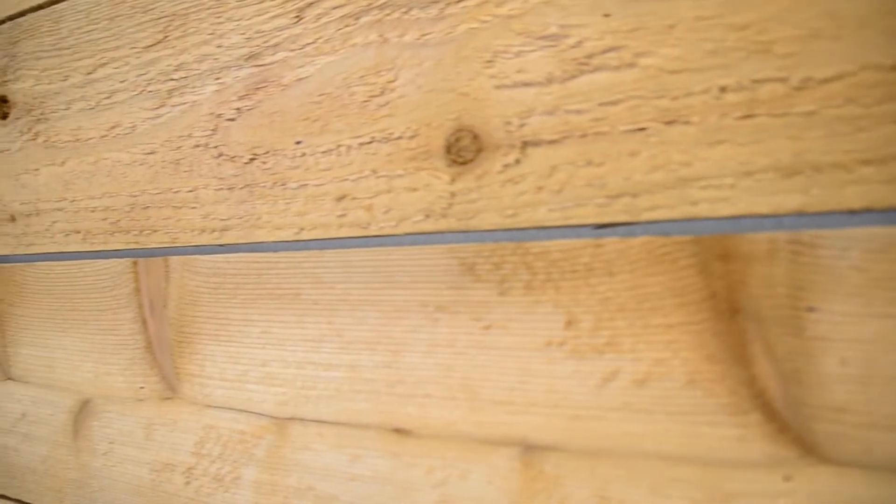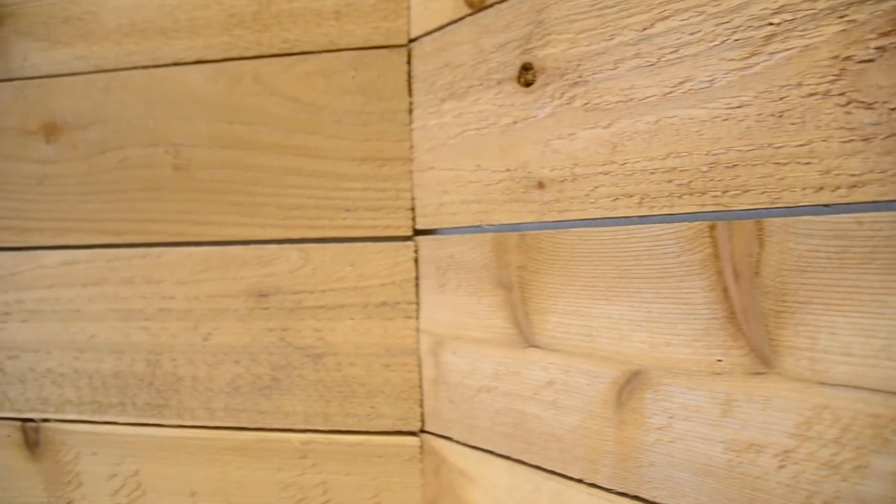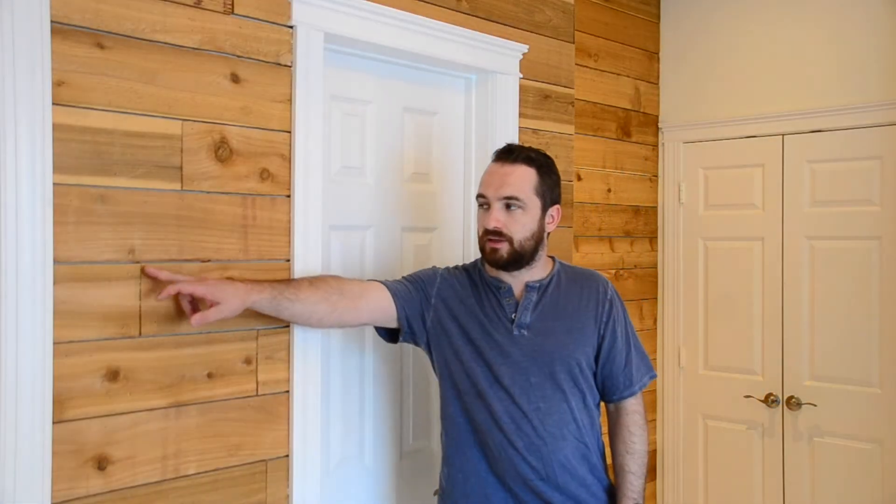A few things — first, to tell our secrets: these aren't some fancy shiplap boards or anything like that. These are simply cedar fence pickets that we got from our local orange hardware store. They had dog ears on, we just cut the dog ears off, then alternated the seams to break up the knot pattern and give it a fun look.